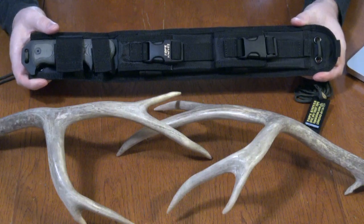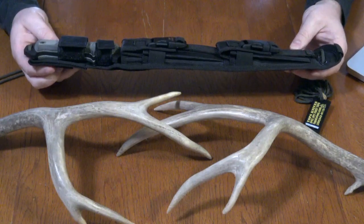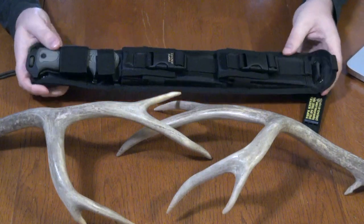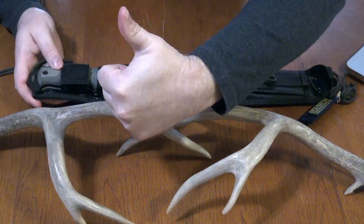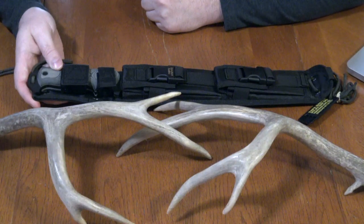That is the TOPS Armageddon, and I'll be posting more videos of other TOPS Knives as well. Thanks for watching — please click the thumbs up, share with others, and if you haven't subscribed yet please do. Take care and stay informed, be prepared.